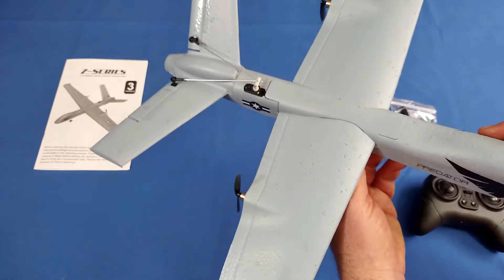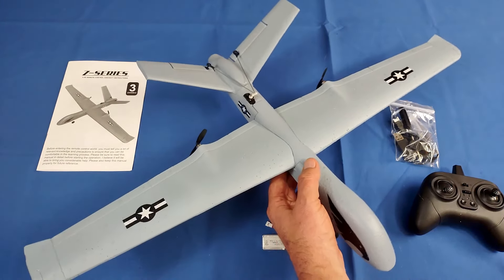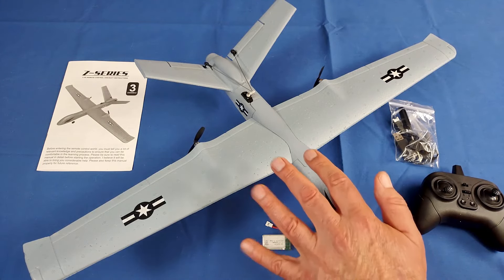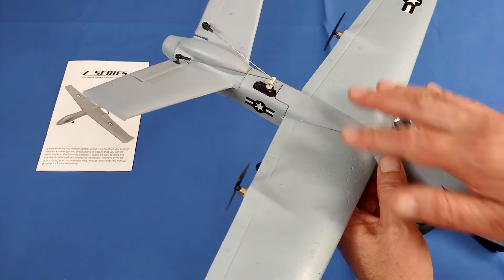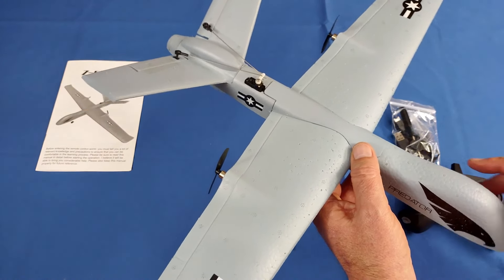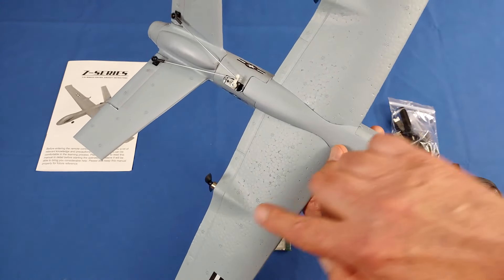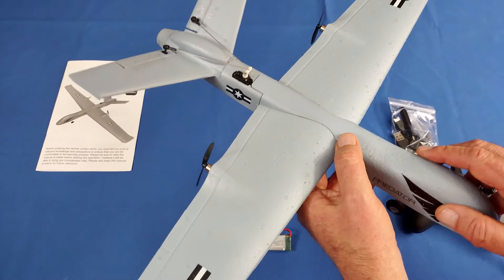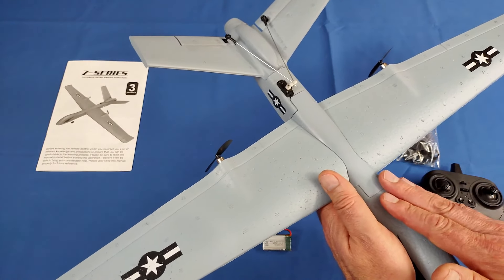You can also do some stunts — making it go up and down — which you could not do with the original Z51. The gyro stabilization system adjusts motor controls to prevent yawing right or left automatically, and it has trim control for that as well. If the aircraft tilts left or right, it will automatically level itself by increasing thrust on the low-side motor to provide more lift on that wing — essentially automatic wing leveling through the stabilization system.